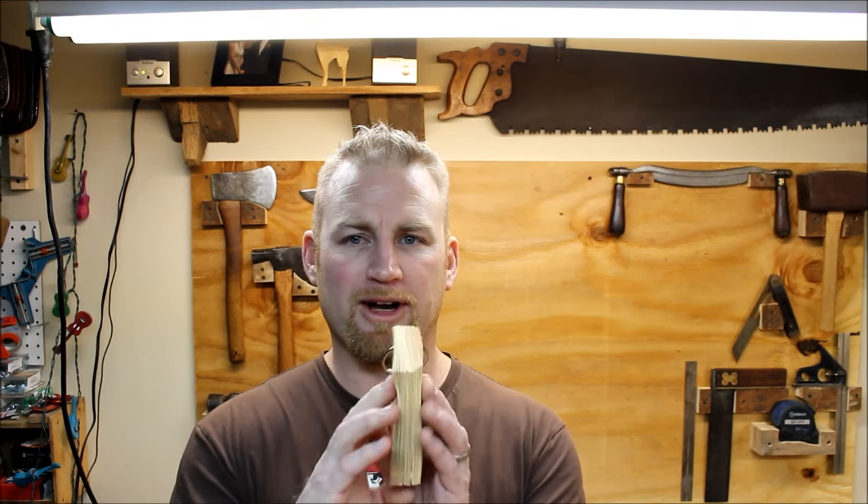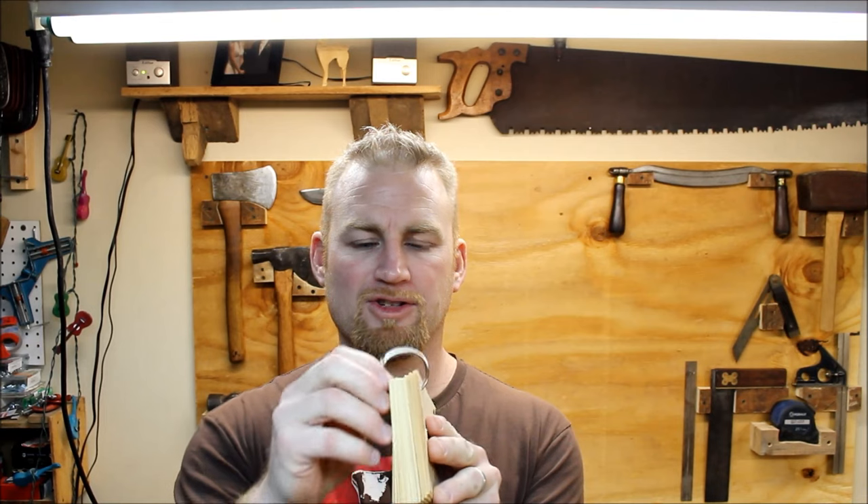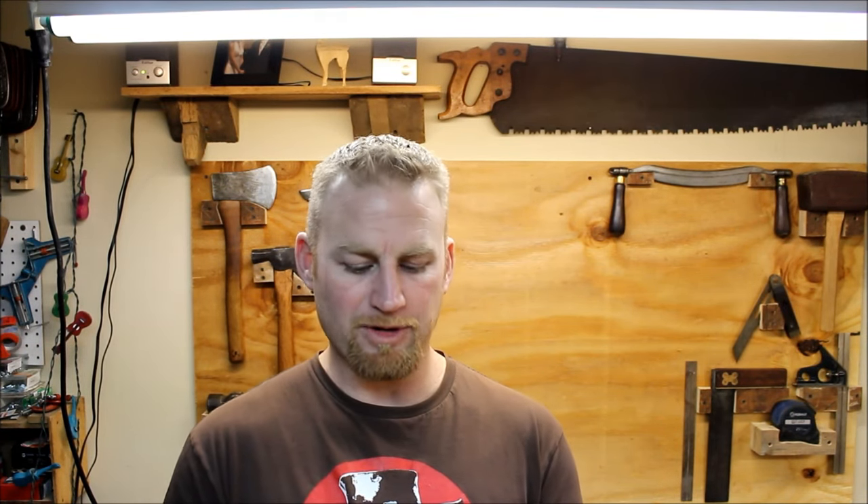Hey, welcome back. My wife presented me with an interesting challenge a few months ago. She wanted to know if I was going to be able to punch or drill a hole into card stock about this thick so that she could put a ring through it, and she was going to hand these packets out with reading strategies to teachers at our school.